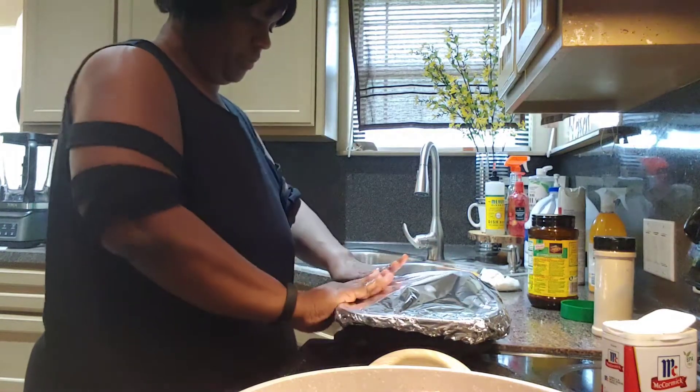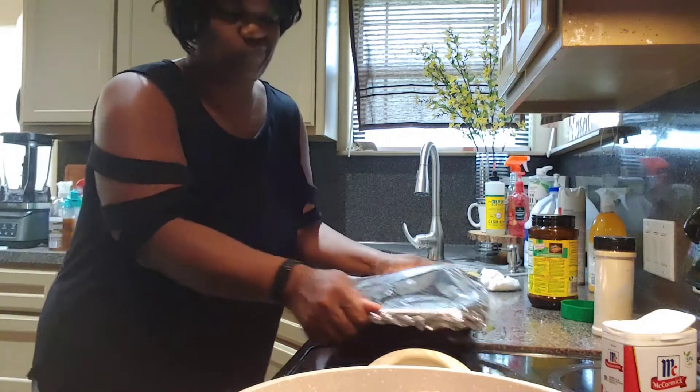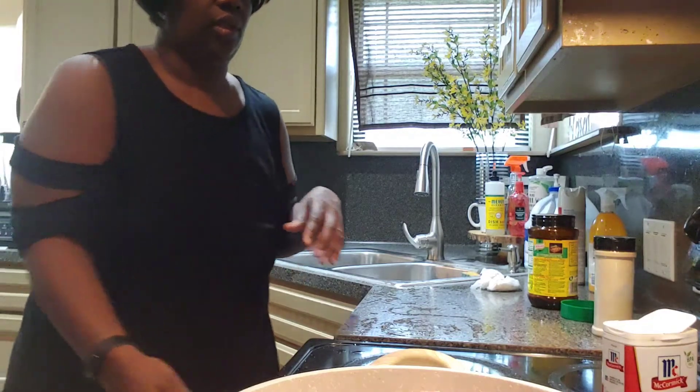I'm going to cook this bad boy until it gets tender, probably like three or four hours, because you've got to make sure it's done and tender.